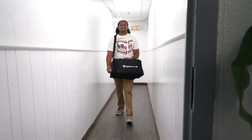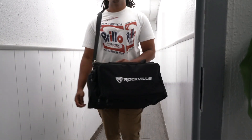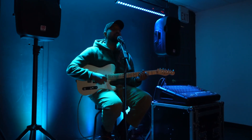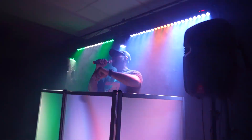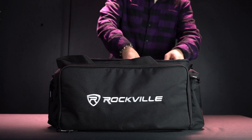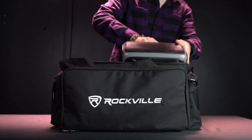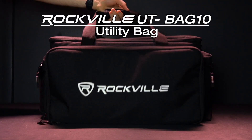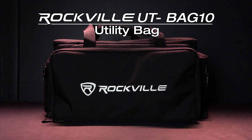From the stage to the studio, our utility bag 10 has got your cables and gear covered, so you can focus on putting on a great performance, making music, and being an overall creative professional. Get organized with the ultimate time-saving cable companion, and if you're looking for a fully customizable utility cable bag, look no further than the UT Bag 10 from Rockville.